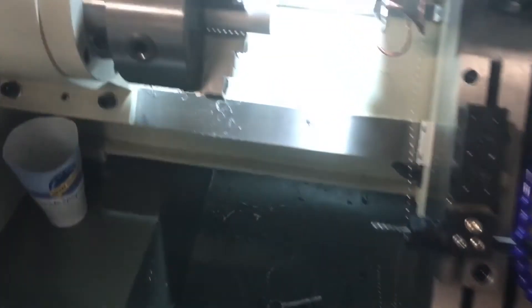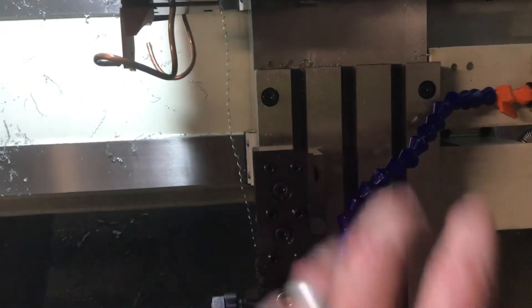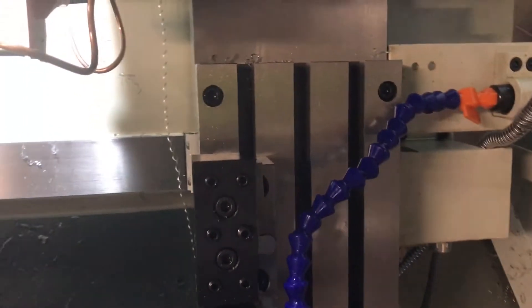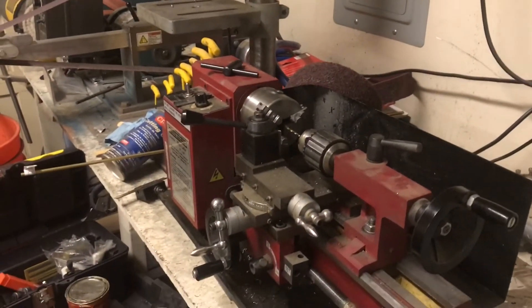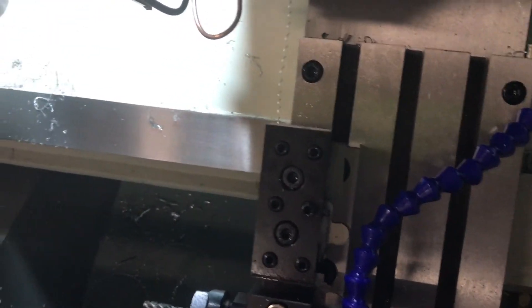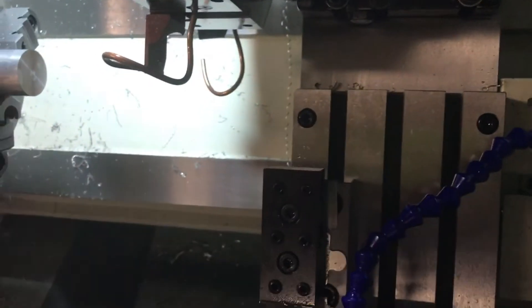I've got all the solenoids and everything ready. First step is figuring out what I'm going to do for a spindle — whether I'm going to try to machine that on my own just as a fun project, or see if there are any little spindles from one of these small lathes I could use. I'm pretty sure as long as I get something small enough that stays in line, I can shim it to the perfect height and that's going to work pretty well.